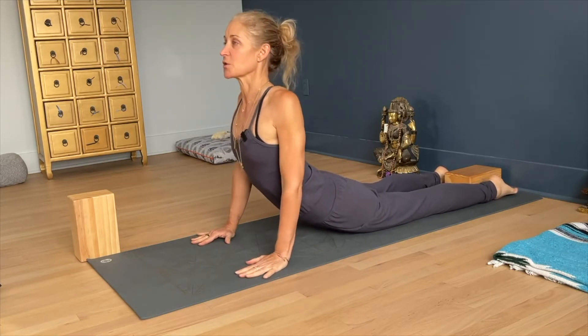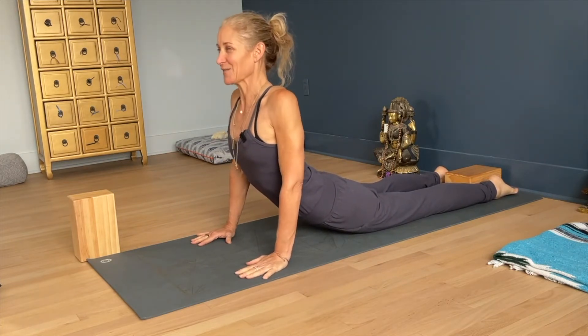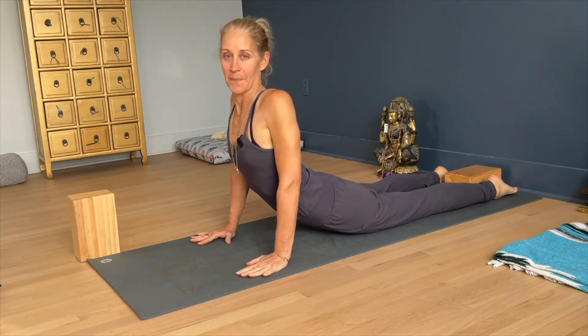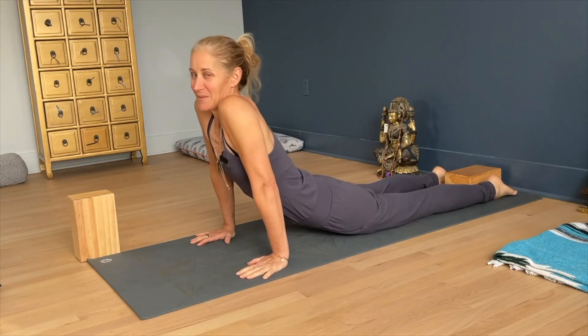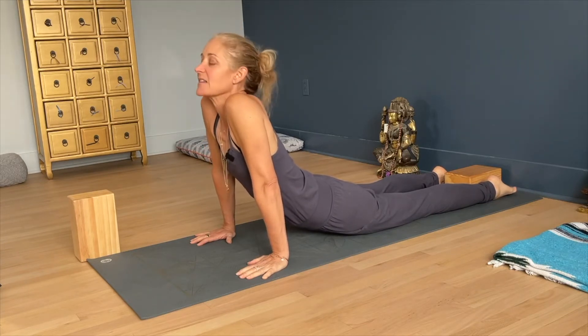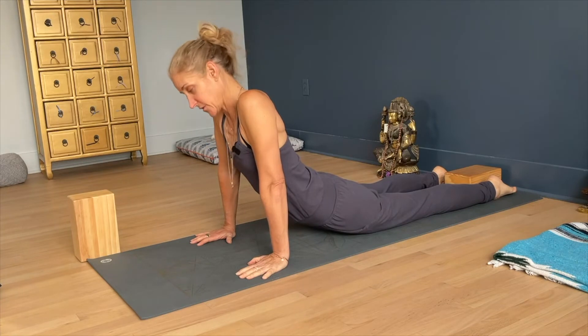You really want to finish with the shoulders over the wrists. You can feel this is a pose of moving into potential. If I'm just sinking, the chest collapses, and that's where you get into hyperextension of the cervical spine.